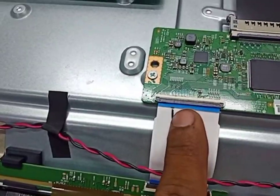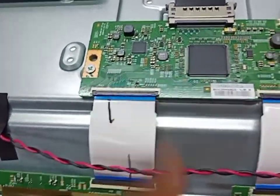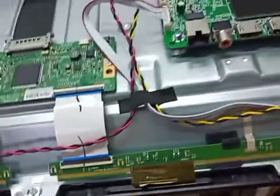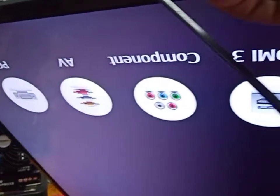I already fixed the double image and the horizontal lines from this side. Now we check our TV — yes, weak signal. I press okay — done. Thank you everyone, thanks for watching.